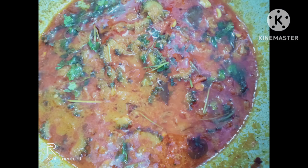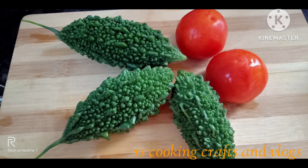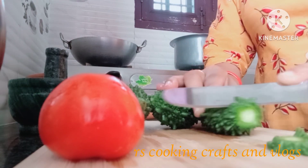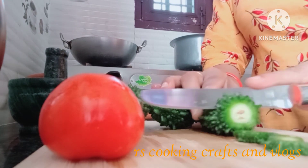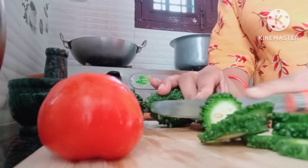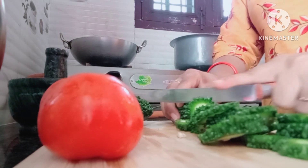Hello friends, welcome to my channel RS Cookings. I am going to make a recipe for 150 grams. Cut the recipe for 30g round.